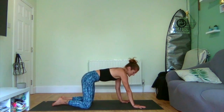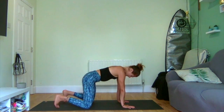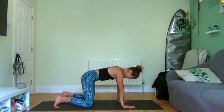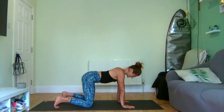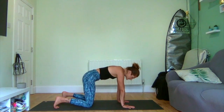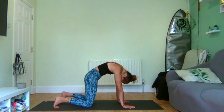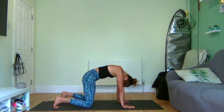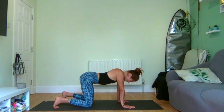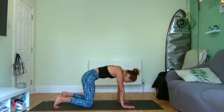Roll back up, coming into a tabletop position — hands under shoulders, knees hip distance apart. We're just going to do some simple cat-cows. Inhale, lift through the heart. See how softly and smoothly you can move and breathe. Exhale, push the ground away, tuck the chin, arch the belly. Empty by drawing the belly down. I like to picture scooping ice cream with a perfect ice cream scoop — that kind of smoothness of movement.